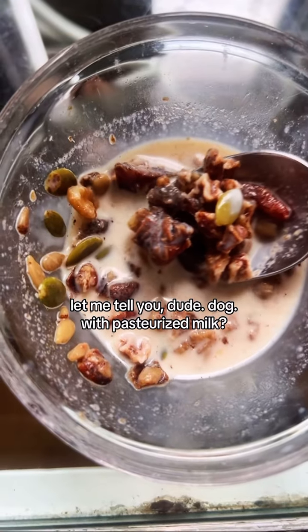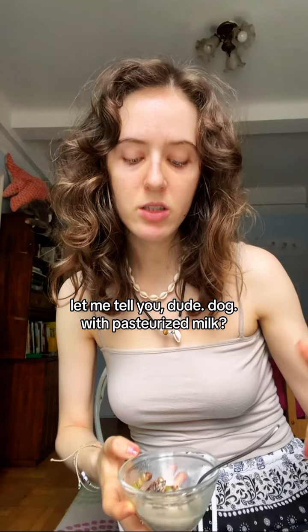It's apparently sustainable. Let me tell you — with pasteurized milk.